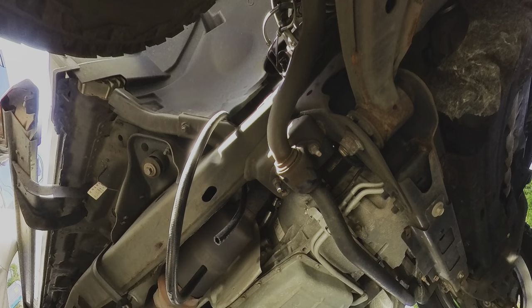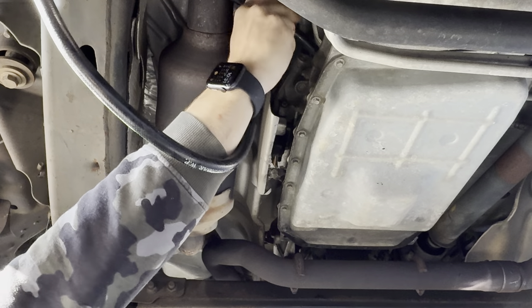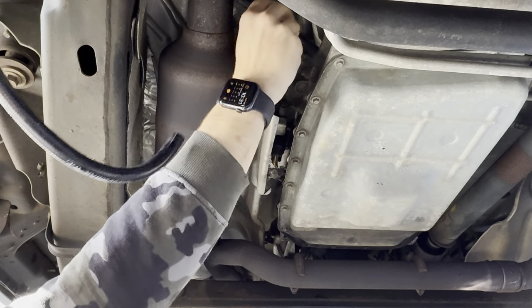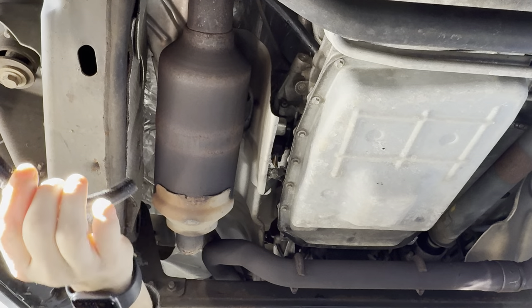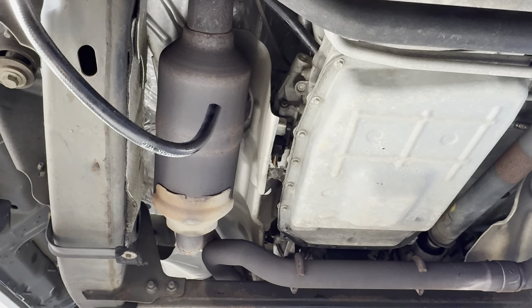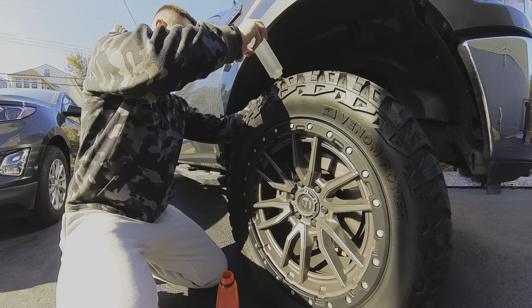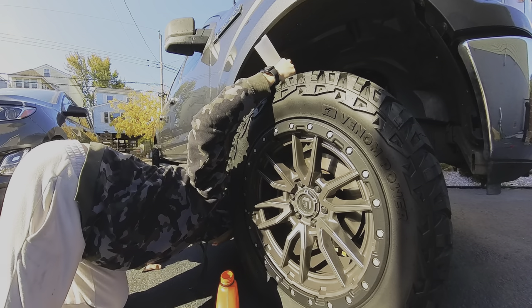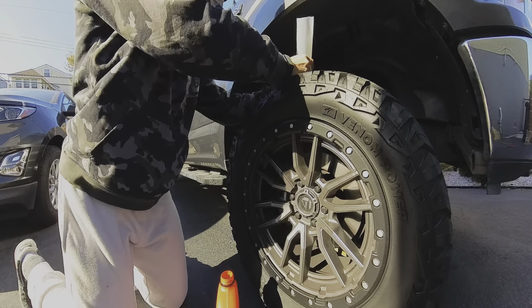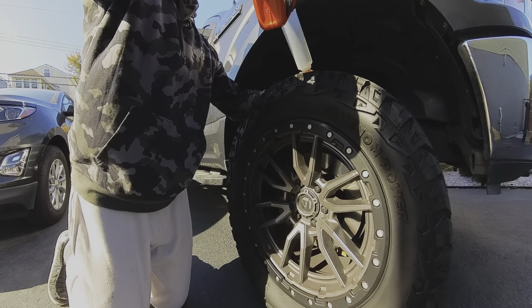Next, grab the inside end of the hose and place it inside the opening. Make sure it's a good fit — we don't want the hose to fall while we're trying to fill it. Then grab the outside end of the hose and attach your funnel. If you're using a pump, you can do this entirely under the vehicle. I'm only pouring a little at a time, then going under the vehicle to check my level. I do this about two or three times to ensure I don't overfill the transmission.